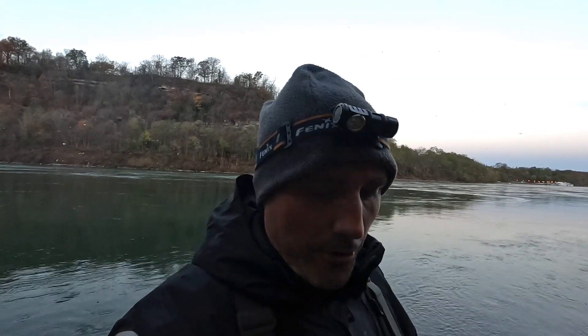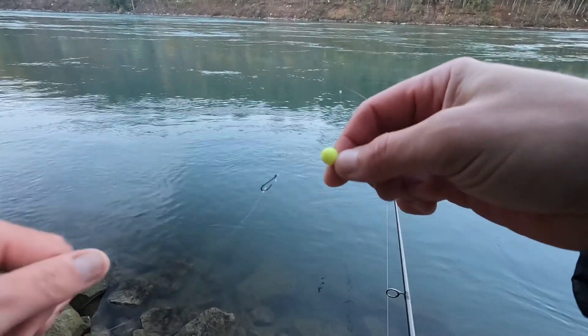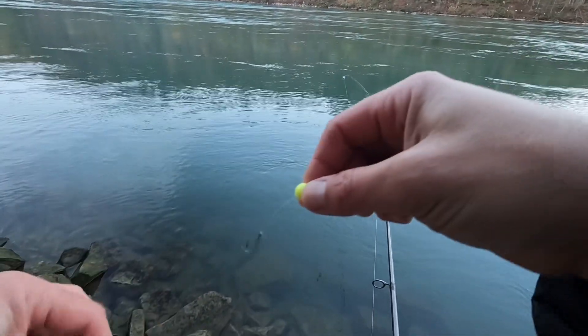All right guys, good morning — you just saw the first fish of the day. Tommy the Trout Master and I are hitting the lower Niagara River looking for some steelhead. We got reports that steelhead were biting in here. I've been fishing like crazy this week, had a few days off and just having a great time. If you like the videos, be sure to subscribe — trying to hit that magic number of a thousand, getting pretty close.